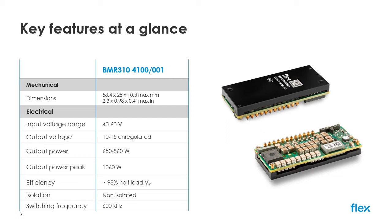The input voltage range is 40 to 60 volts, making it suitable for typical server and data center installations which run from a well-regulated and safety isolated AC-DC power supply providing typically 48 volts or 54 volts. The device delivers a thermal design power of up to 860 watts and a peak power capability of up to 1060 watts for short durations.